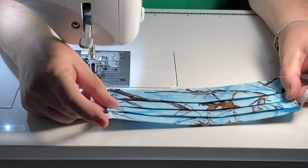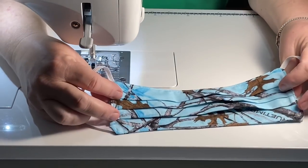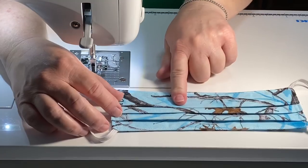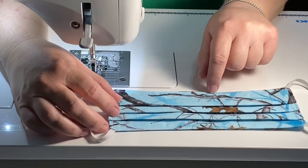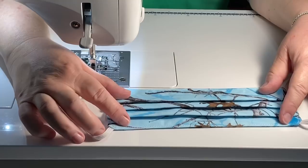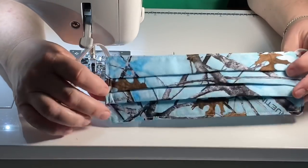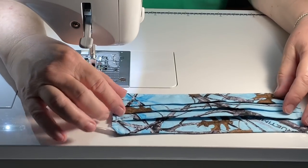The one I'm going to show you today — this is an adult size — we're going to make a child size today. This one I'm just using two pieces of basic quilter's cotton. If you choose to, on the back you can use a piece of flannel, and that'll give you a little extra protection. Younger kids have a hard time breathing through the flannel sometimes, especially if they already have a weakened lung condition or are going through cancer treatments. So it's best for them not to have the flannel.